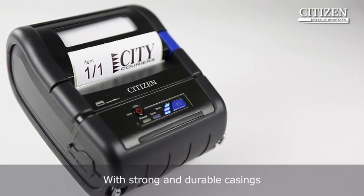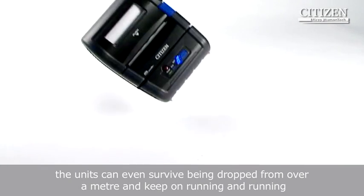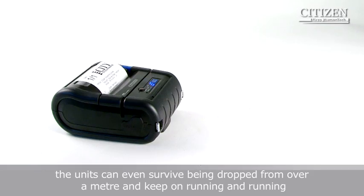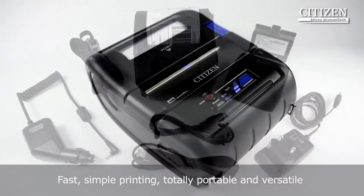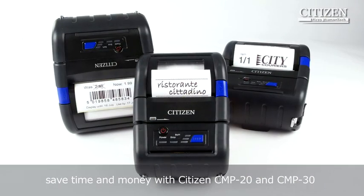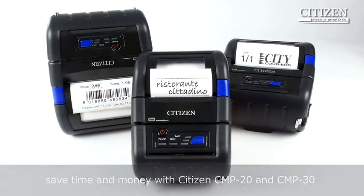With strong and durable casings, the units can even survive being dropped from over a meter and keep on running and running. Fast, simple printing, totally portable and versatile — save time and money with Citizen CMP20 and CMP30.